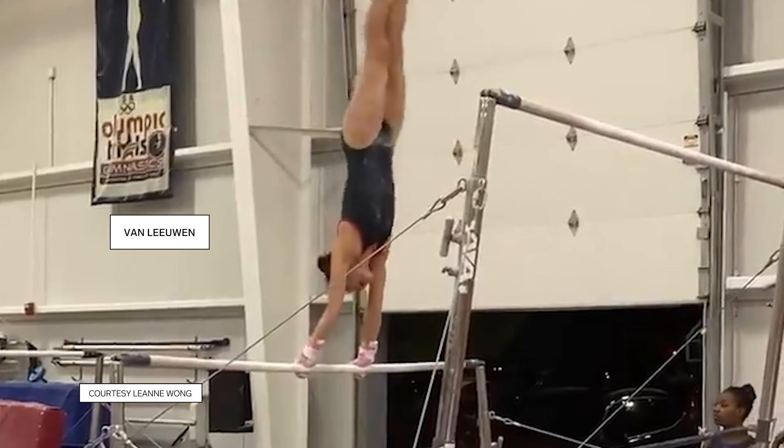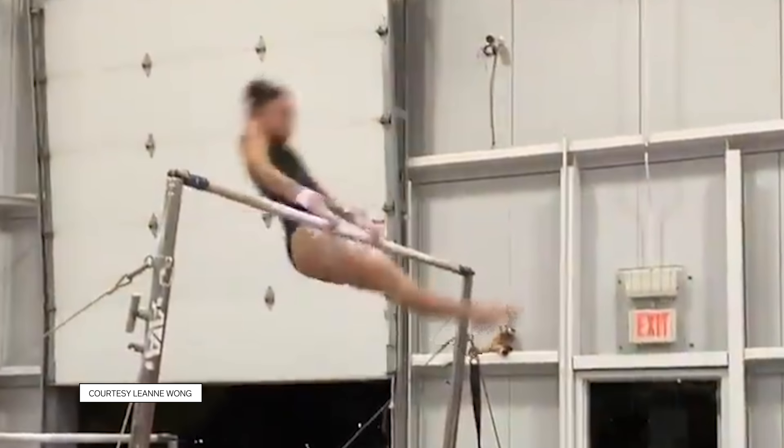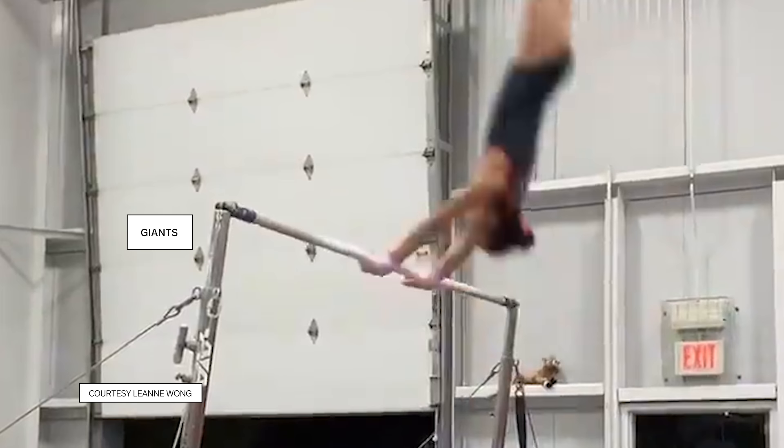We're watching Lianne Wong do a piece of an uneven bar routine. The first skill she does is called a Van Leeuwen, where she releases from the low bar, does a half turn, and catches the high bar. Then she does her glide kip. She casts up to a handstand. She does two giants — that motion where you go from a handstand and return back to a handstand — to pick up speed going into her dismount: two laid out flips with two twists.